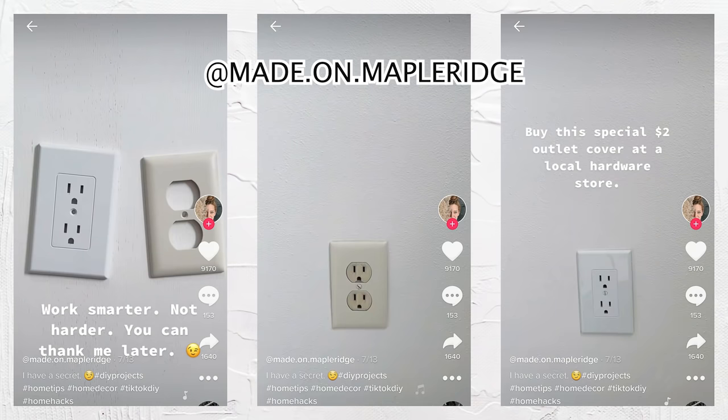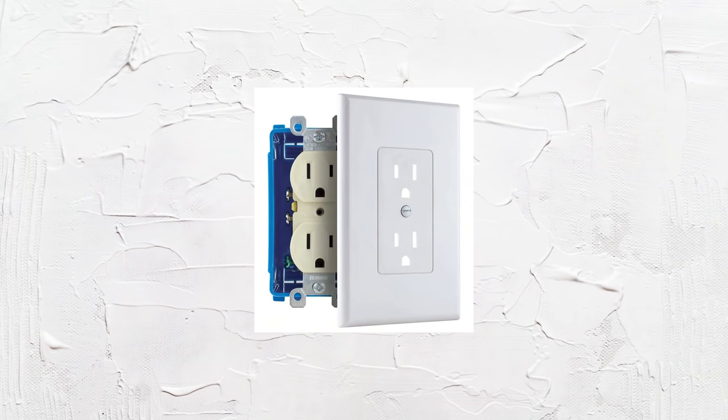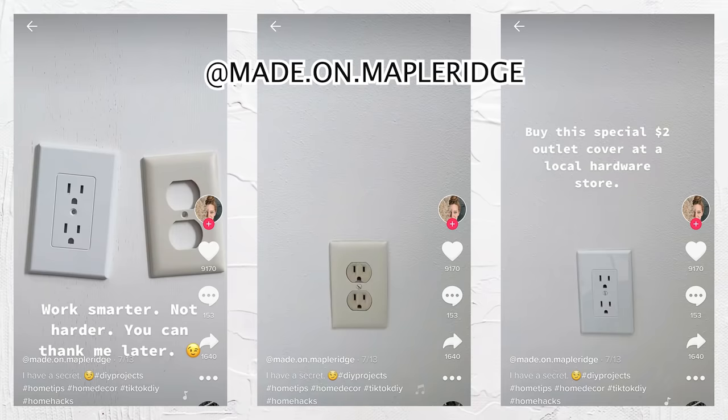This next one I discovered on TikTok — it's by Danielle, I'll put her handle here. It's a wall plate cover hack. With wall outlets, even if you have a really nice space, old dated outlet covers can kill the vibe. You can get this plate cover for a couple bucks at Lowe's or Home Depot. You just take the existing old cover and put the new one over it — you do not need to replace the actual outlet, which would require an electrician.